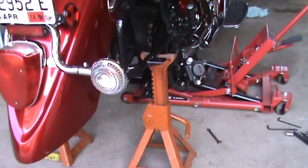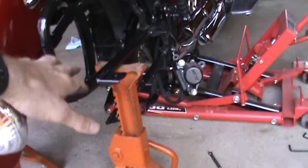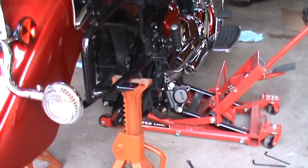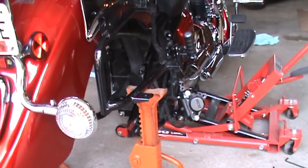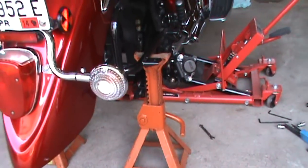Here's an optional thing I'm going to do: I've got some jack stands and I have them resting right on the saddlebag frame to stabilize the bike while it's in the air. You don't want this thing tipping on you, so I put one on each side just for a little extra security.